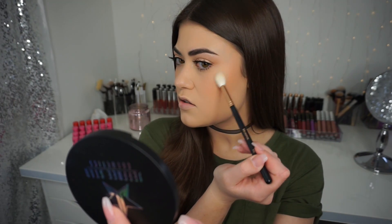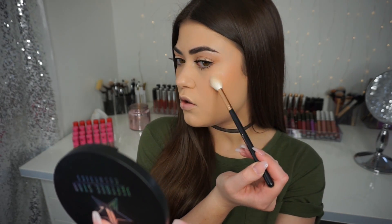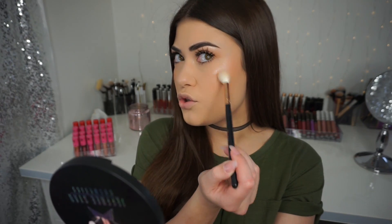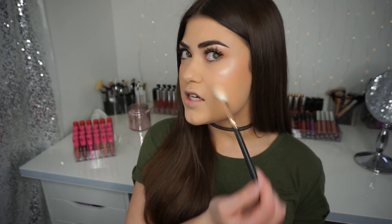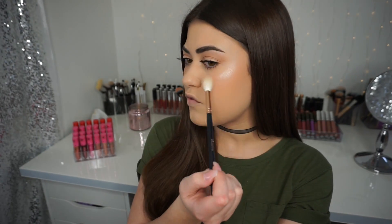You can have a very subtle glow and very easily build this to be very intense. I love my highlight but I don't like anything that looks like it's jumping off my skin — I kind of like it to blend in beautifully. So this right here is what I prefer. I'm going to leave it at this intensity, but you could totally go all out and have a blinding highlight.